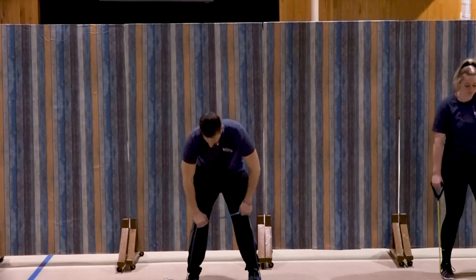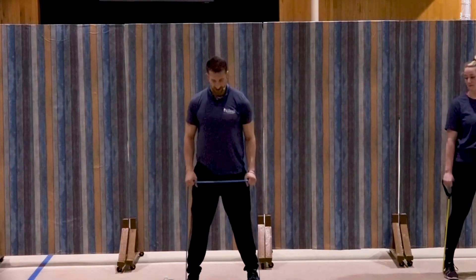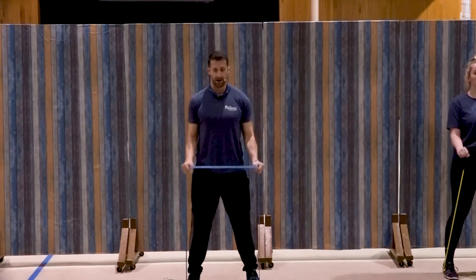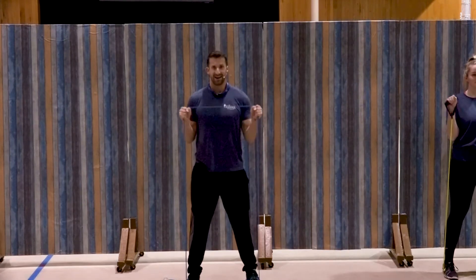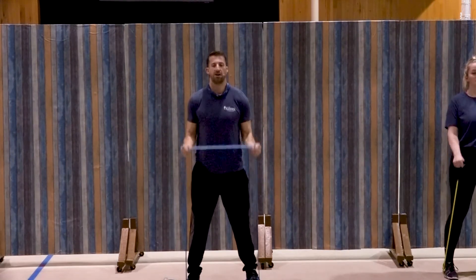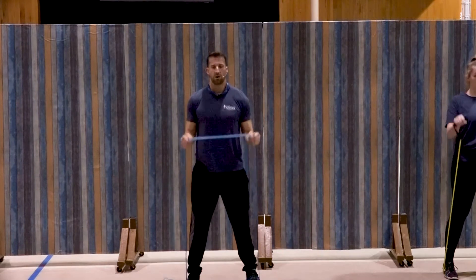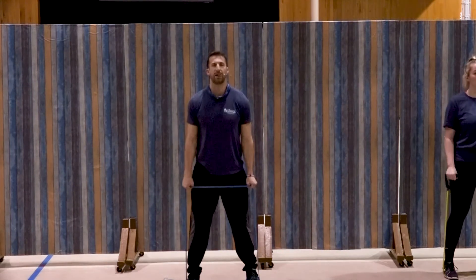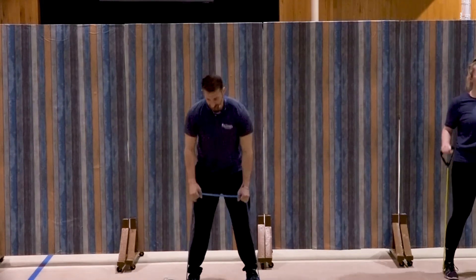Reverse curl coming up. Palms facing in, standing up straight, elbows tucked in at the sides, and curl — one, two, good, three, four, five, six, seven, and three, two, one. Great job.